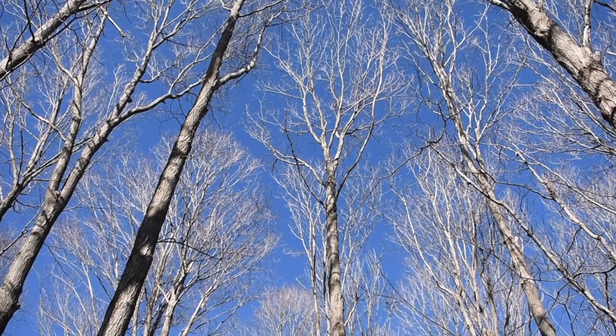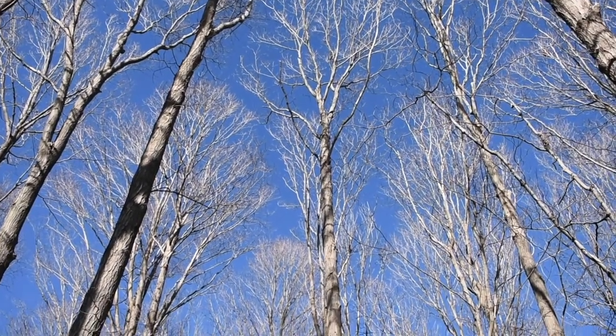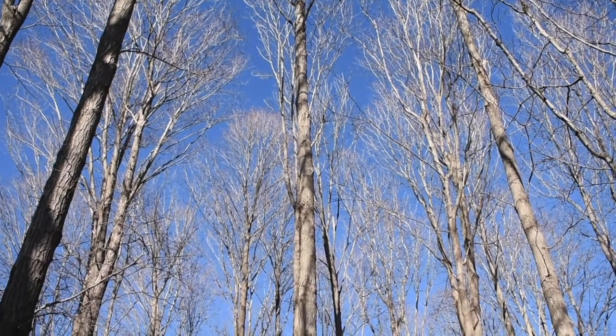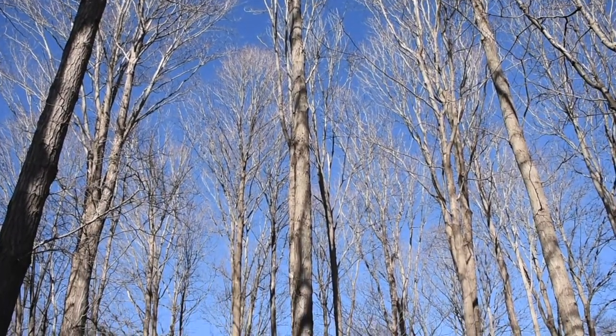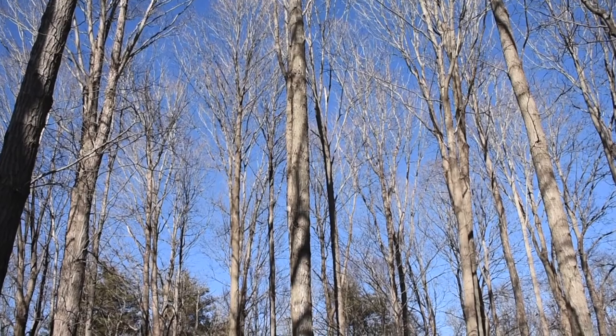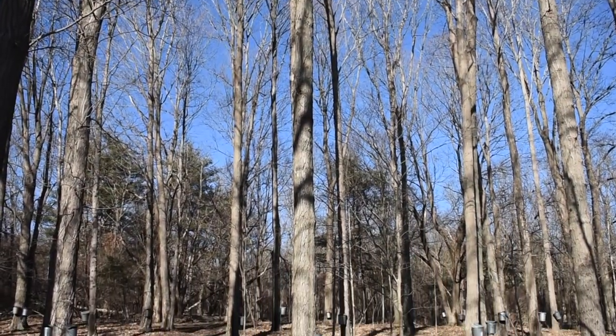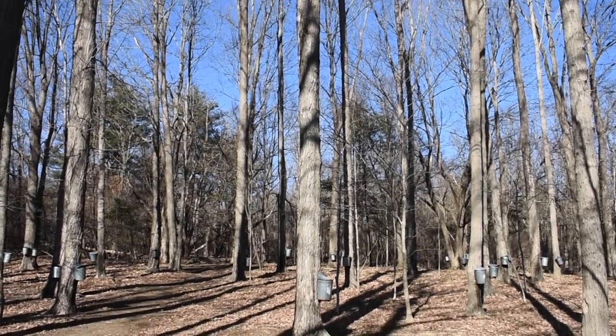As you take a look here through this forest, these are all sugar maples. Once we know that it's a sugar maple, we want to tap it during the winter months. It has to be tapped this time of year because there's something really fascinating going on inside the sapwood of the trunk of the tree.